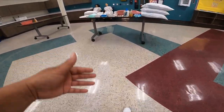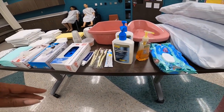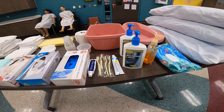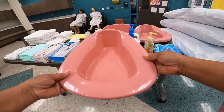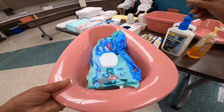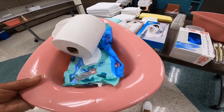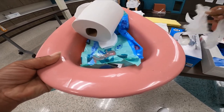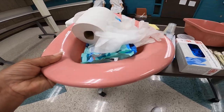Now, again, for Pearson VUE and Credentia, your supplies will be located on a centralized table that is somewhere in the testing room. The supplies that you'll need to gather will be a standard bedpan, a package of wipes or hand wipes, one roll of toilet paper, and two pairs of gloves.